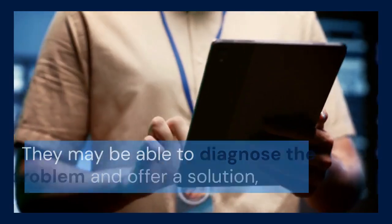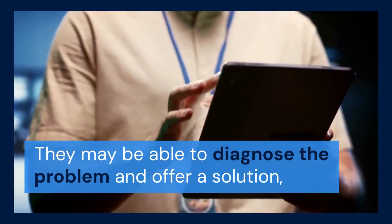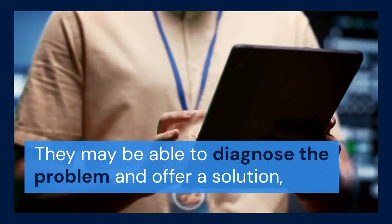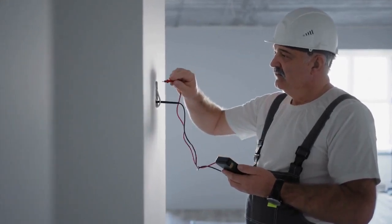If none of these steps work, it's likely a hardware issue. Contact CUNA customer support for further assistance. They may be able to diagnose the problem and offer a solution, or even replace your camera if it's still under warranty.